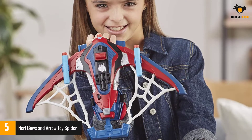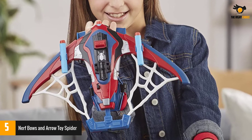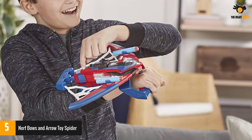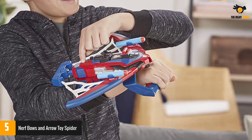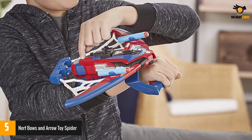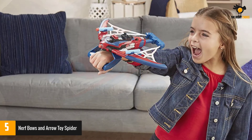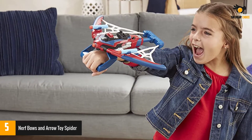Number 5: Nerf Bows and Arrow Toy Spider. Another arrow and bow combo from Spider-Man on the list. The nerf bow and arrow was created to improve web-shooting skills, based on Peter Parker's blaster. It is inspired by Spider-Man Far From Home's Spider Bolt Blaster. It is designed for children who want to shoot enemies with web blasters. This is an unusual type of arrow as it is a three-dart automatic blaster that is easy to shoot.